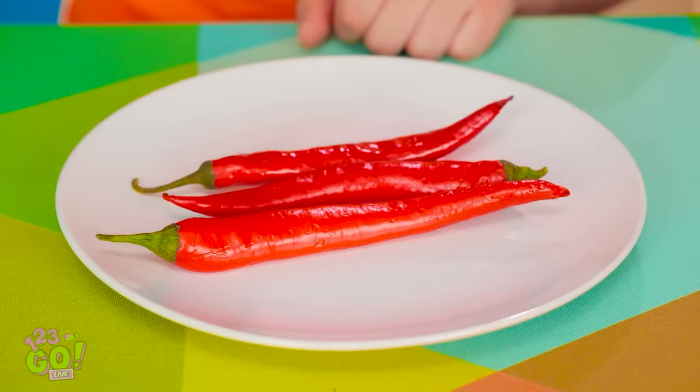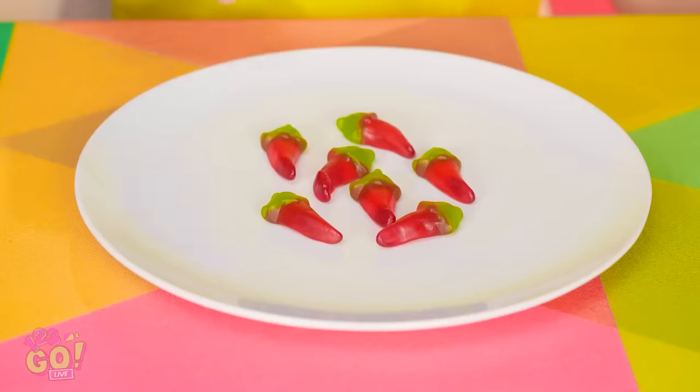You wouldn't mind sharing, right? So selfish. Think this chocolate safe? You ready? One, two, three, go! I have to eat these things? Ooh! My plate's awesome! More gummy goodness! Shall we begin this feast?